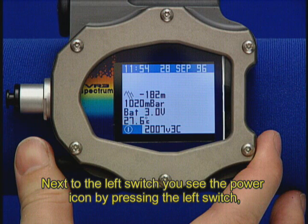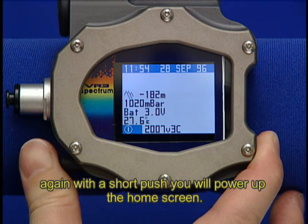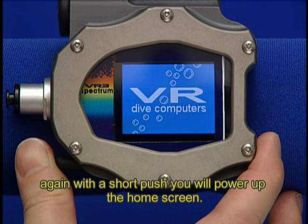Next to the left switch, you will see the power icon. By pressing the left switch again with a short push, you will power up the home screen.